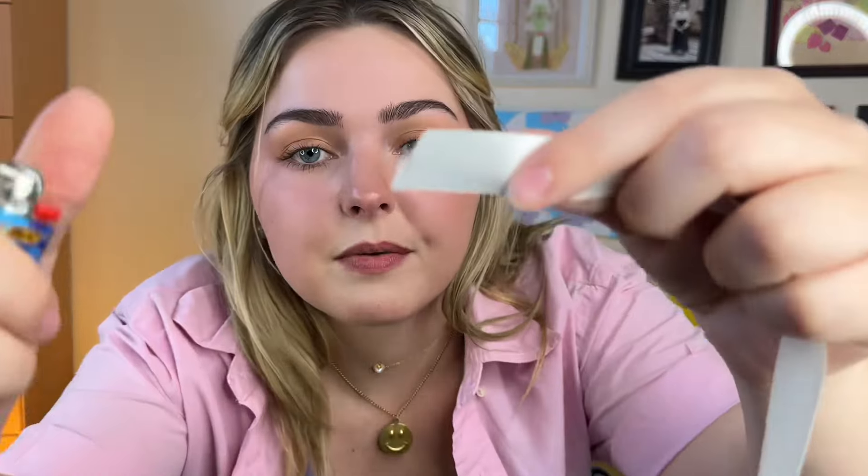Why did I cut two? Oh, for either side. It's already getting a little feral in here. Don't be stupid — I don't want to be responsible for you doing stupid things with lighters. I'm just using the lighter so I can stop the edges of the ribbon from fraying.